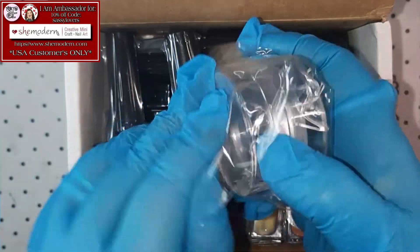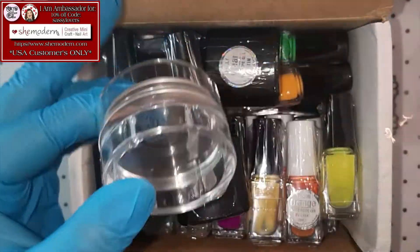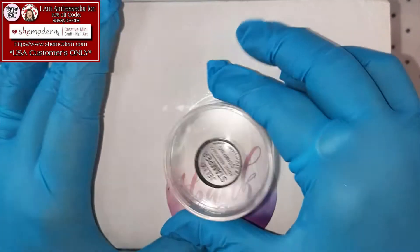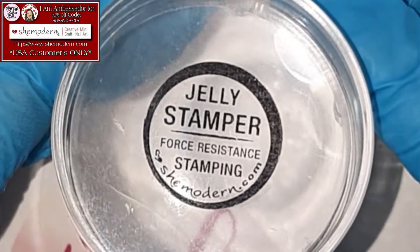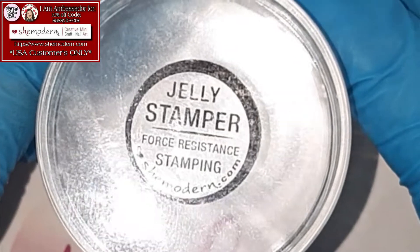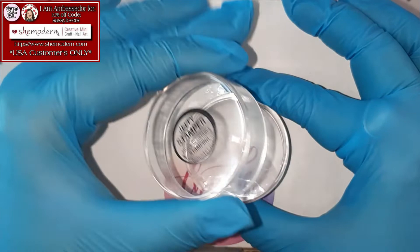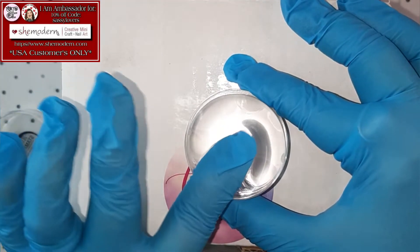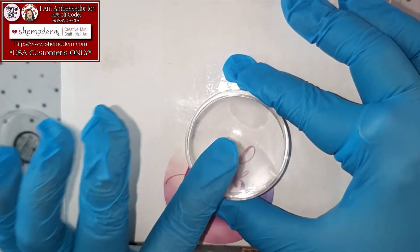Oh my goodness! I am so freaking happy! Let me show you what's so special about this one! So you guys can really see it — it is saying Jelly Stamper Force Resistance Stamping from She Modern! So you open it up like that, but there is something special in it! When you push it, you can push as hard as you like! She's nice and sticky! I likey likey!